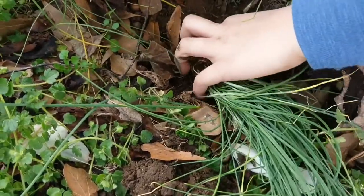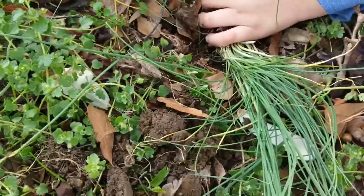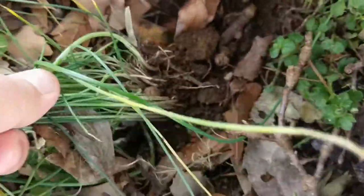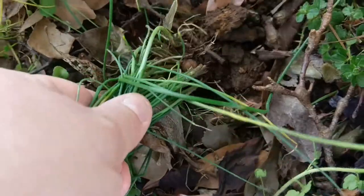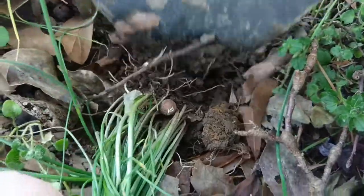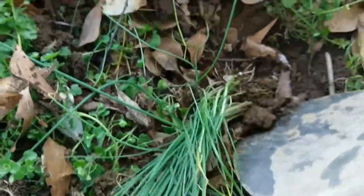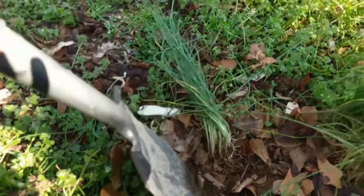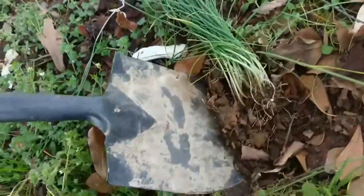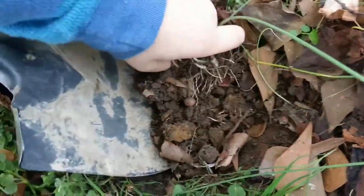We're bringing it up here. It's free food. Keep digging. Try to get under it. Let me get it — I'll hold them first. There you go. All this to get it out in one piece.